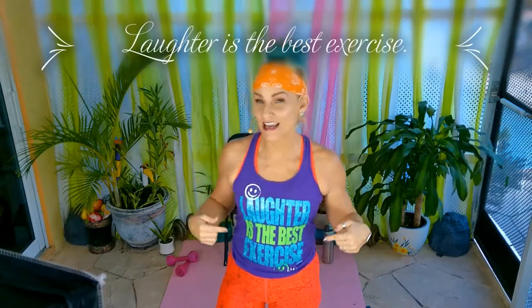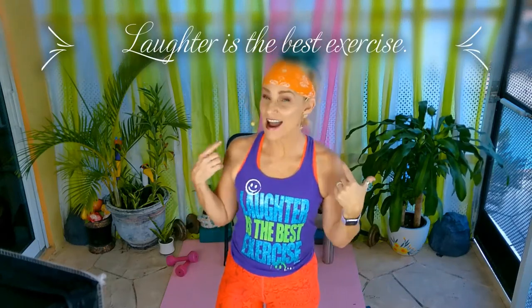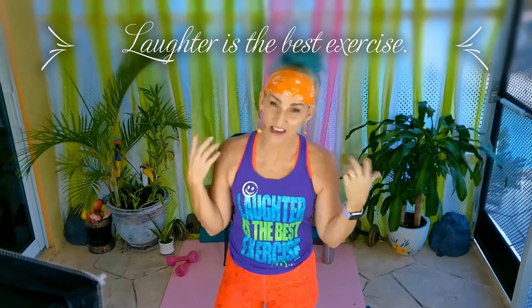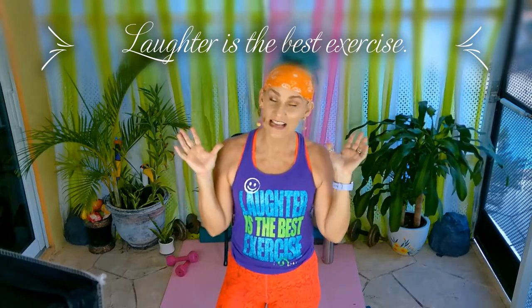So if you were wondering what my shirt says — it says 'Laughter is the best exercise.' I am the first to laugh at the goofy things I say. Thanks for putting up with my wild, silly humor. I love you guys. Bye.